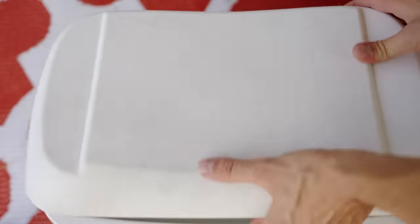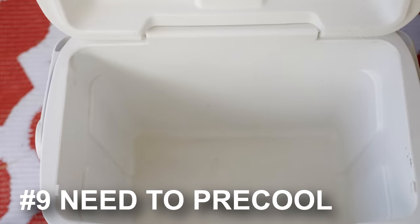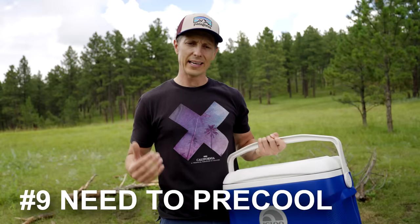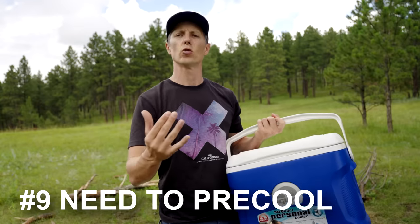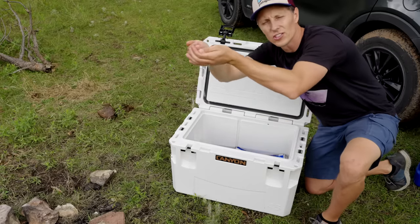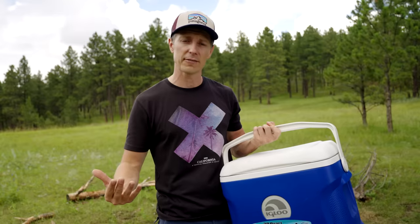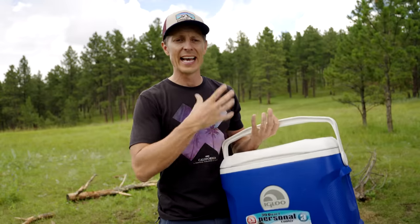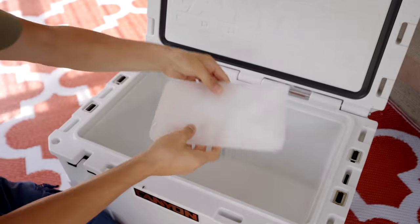The first thing is a rookie mistake I see done often — not pre-cooling your cooler before you go out on your adventure. When you skip pre-cooling, it's essentially like sending this cooler out into battle against the sun, but it wasn't prepared. All you need to do the night before is take what we call sacrificial ice — ice you're willing to not use again — some water, throw it in the cooler, and get that cooler down to cold temps. So the next morning when you throw your fresh ice in, it's not melting trying to get that temperature down.